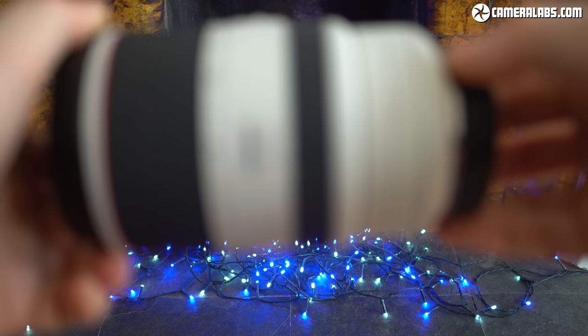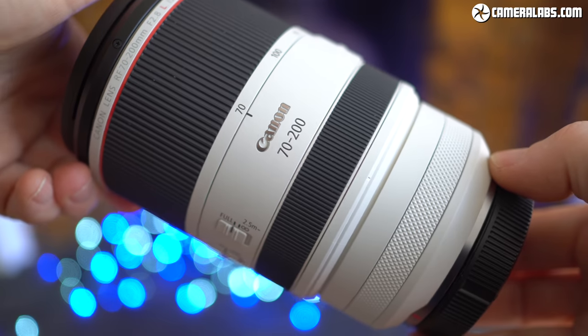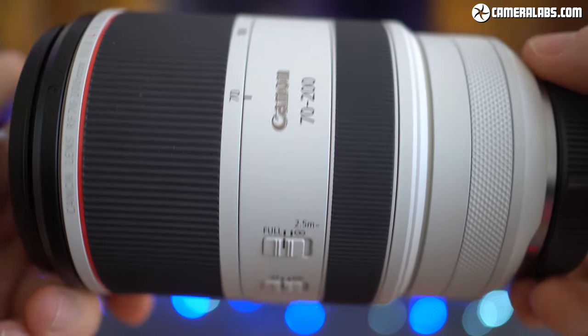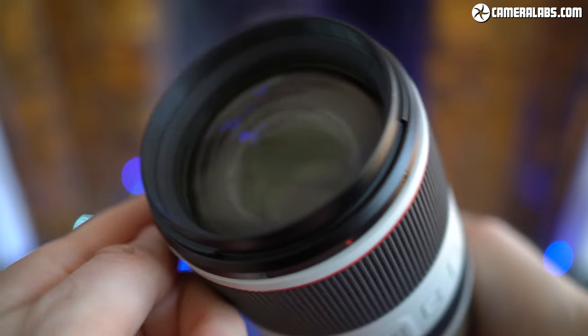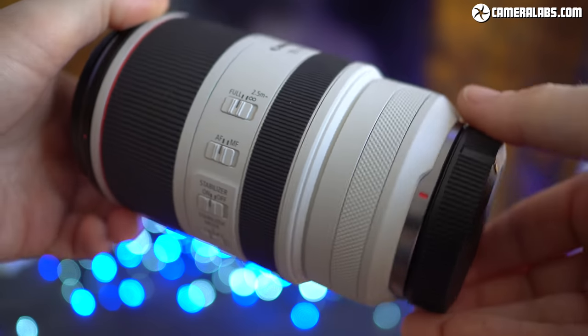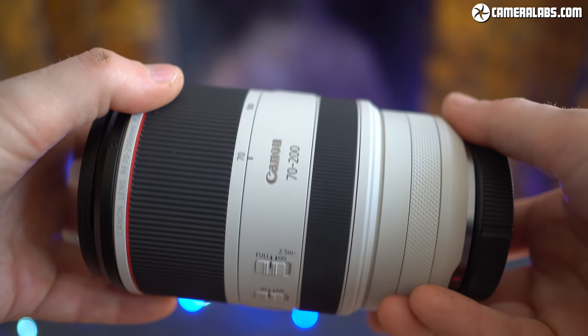Hi, I'm Gordon from Camera Labs and this is my review of the Canon RF 70-200mm f2.8L, a bright telephoto zoom for EOS R mirrorless cameras. It costs £2,700 or dollars — that's roughly 50% more than the excellent Mark III EF version, or over double that of third-party EF versions, all of which you can of course adapt onto an EOS R body.